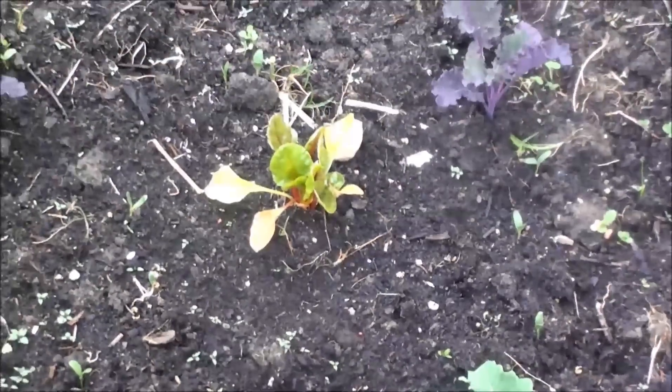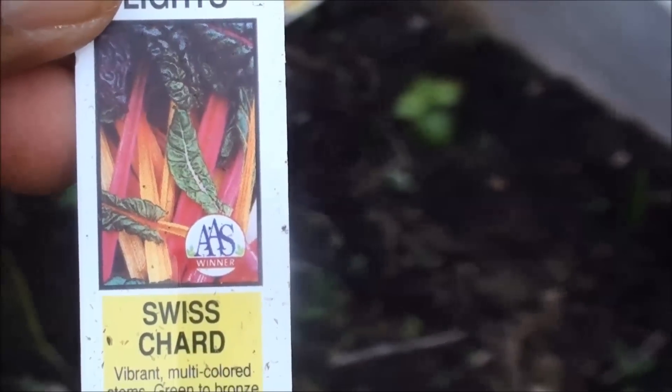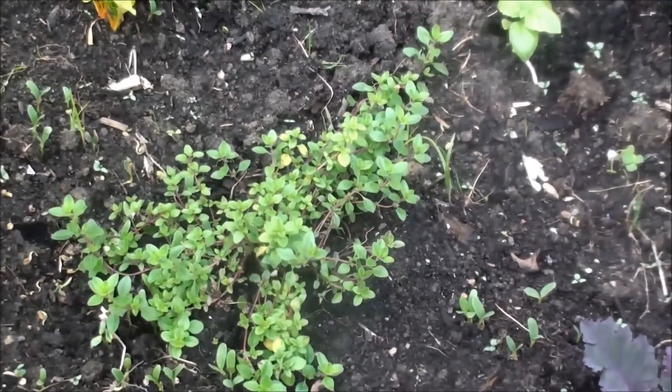This is Swiss Chard. This is a great trip to coles. We will find different places. We have time and we will find the place.